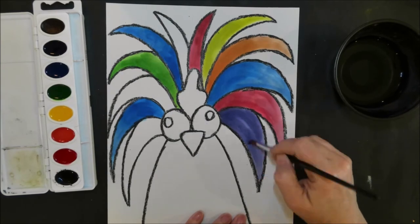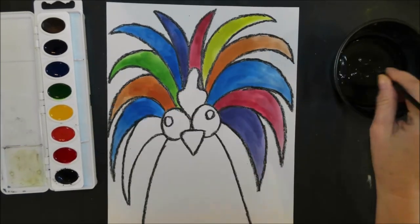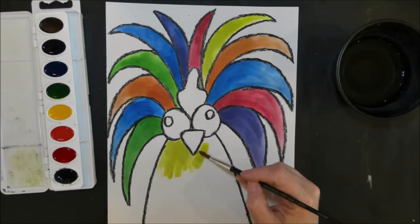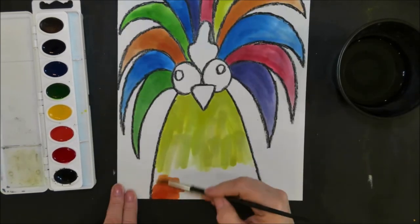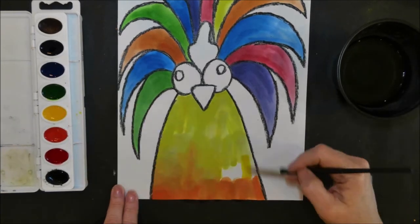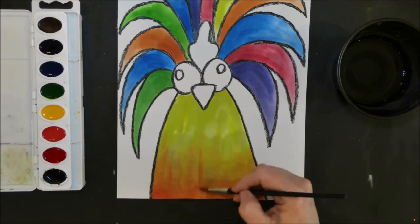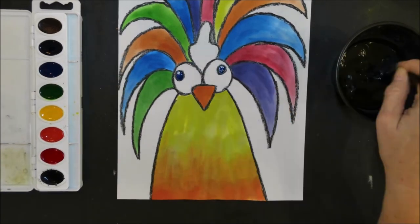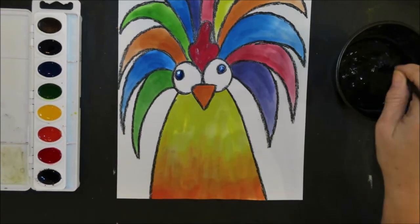If you colored your black lines really dark, this is also going to help keep your colors from running together. For the body of the chicken, I decided to paint the top part yellow and then add some orange at the bottom. I made sure to add a little more yellow and water to blend the two colors together. Now paint the beak, the dots in the eyes, and the crown, and you have one colorful crazy-haired chicken!